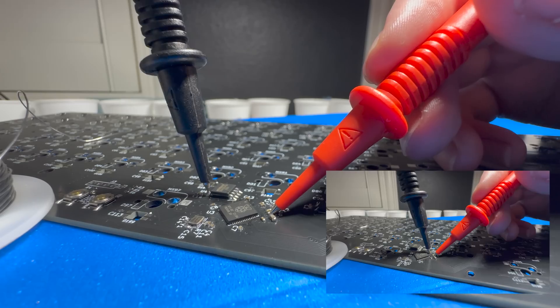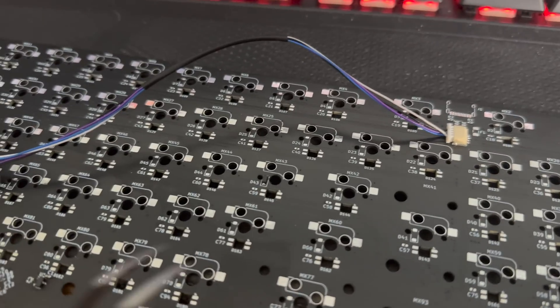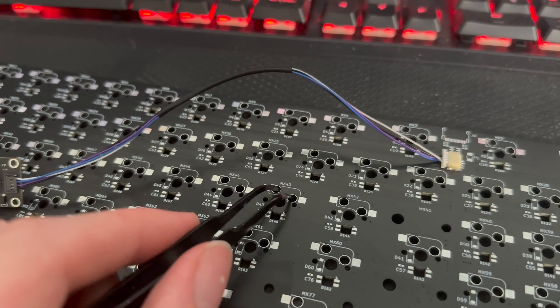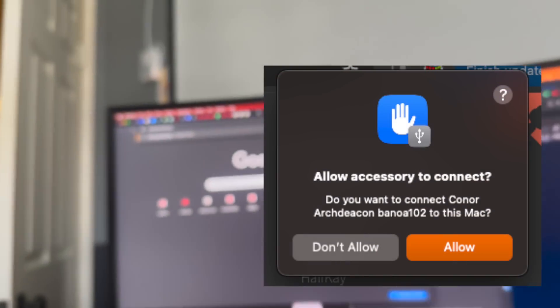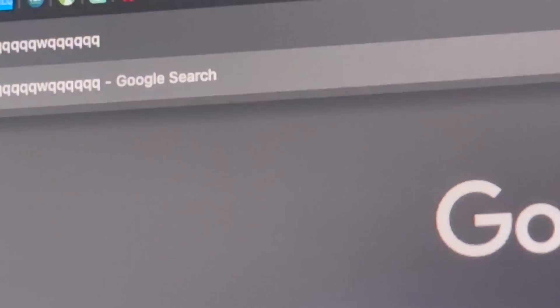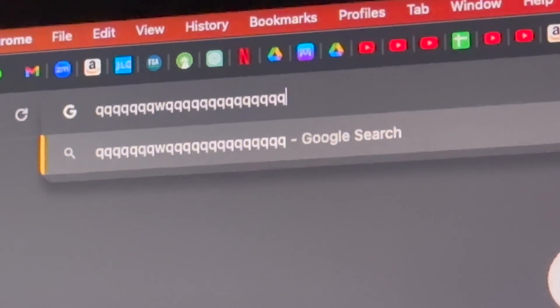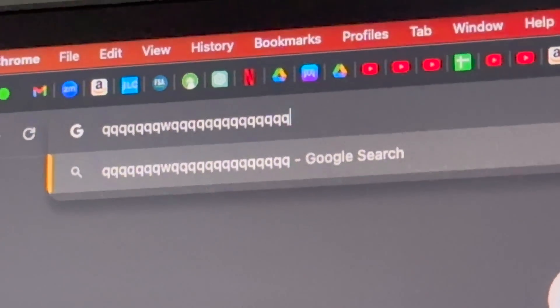Then after a quick continuity check, I plugged the PCB into my makeshift reverse current protected port for my laptop, and pretty wacky, my computer detected a new device. Even wackier, the chip allowed me to flash it. And even crazier, when I connected the key terminals with a pair of tweezers, I got input key presses showing up on the screen. Pretty cool.